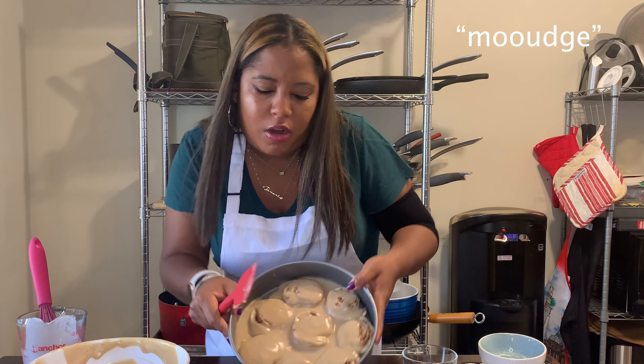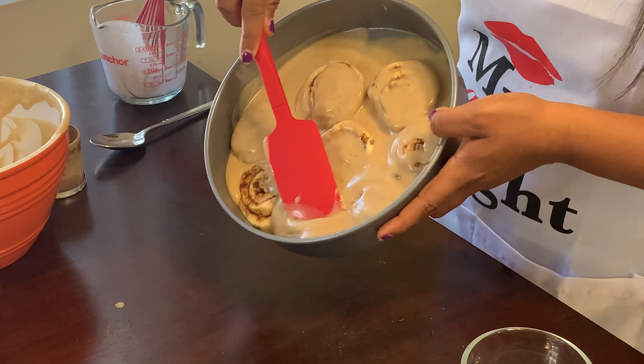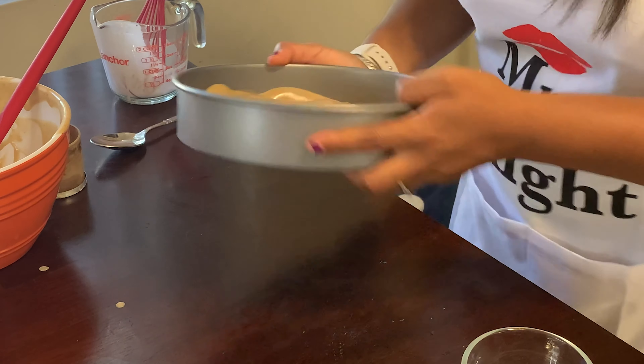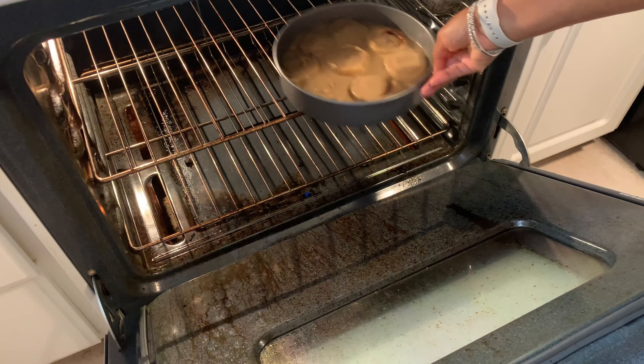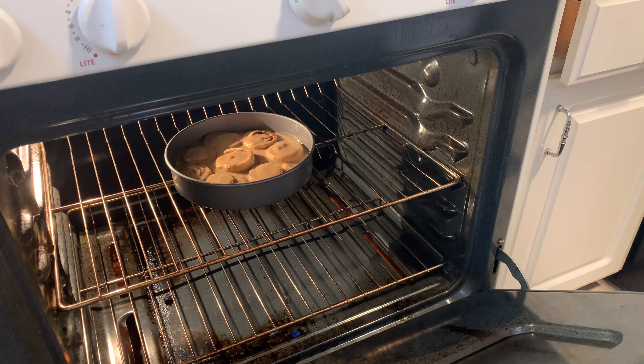So just kinda mush it around — yes, that's another Beverly word: 'mouge.' You got that, Andre? Mouge it. So we're mushing it all around — you see how it's all covered there? And we're gonna pop it in the oven, followed as directed. Mine says about 13 to 17 minutes, so I'm gonna pop it in for 13 minutes and check it and we'll see where we're at.